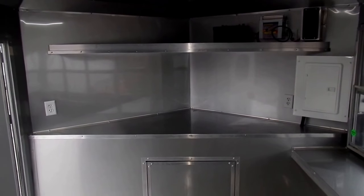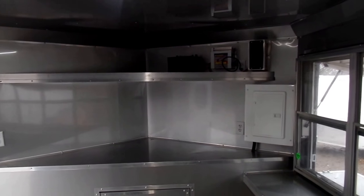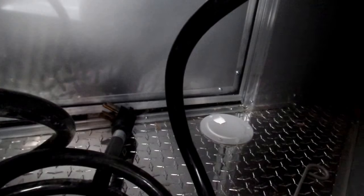Up front you have a countertop in the v-nose with an overhead shelf. The 100 amp panel is located there, along with your 12 volt battery for all your LED lights, water pump, and things such as that. Here's access to your storage in the v-nose — that's where your generator box comes through, with the power cord and cable hatch where you can drop it down and plug into your generator.